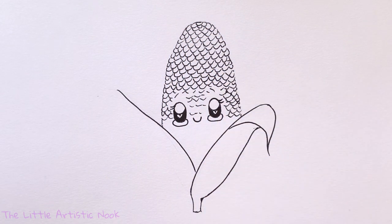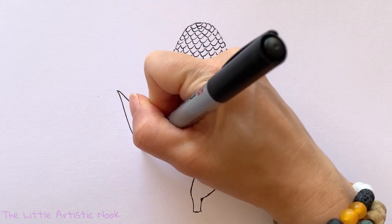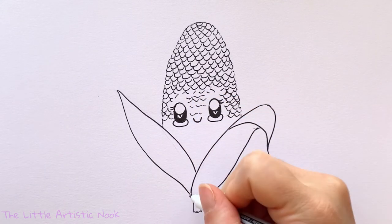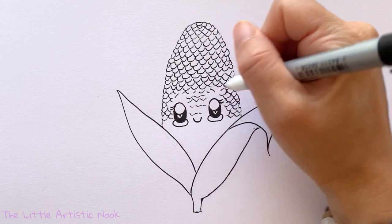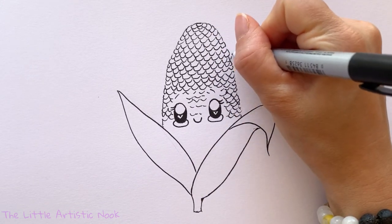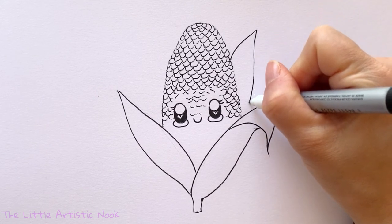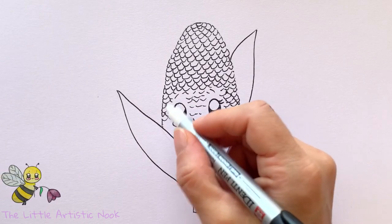For the left side, this leaf is tucked in behind, so I'm starting in the center under the face and bringing my curve all the way up towards the left corner. This time I'm leaving it unfolded, curving all the way back down towards the stem. I'm also adding one more leaf coming up behind the corn towards the top of the paper, tucked in behind.